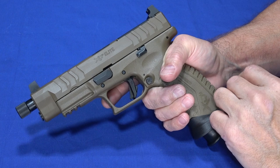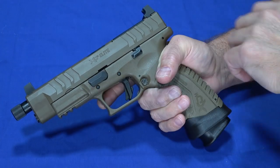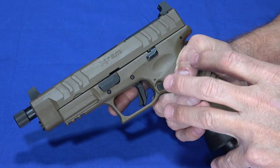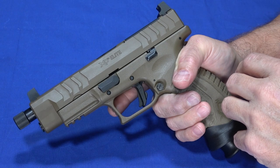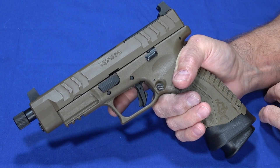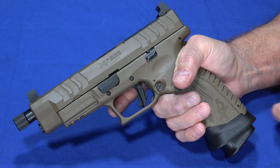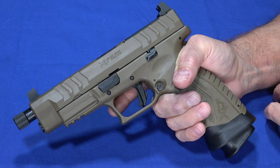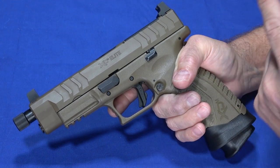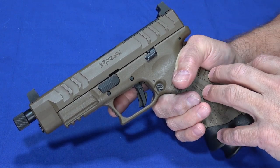We'll wrap up here. We are going to do a video with an optic and suppressor on it, and do comparisons with other Springfields here as well as the Sig Sauer P320 Tac Ops and a couple of other similar guns. We definitely thank Springfield Armory for letting us borrow this for a few reviews. If you like our videos, please give us a thumbs up, share, subscribe, and click the bell to get notified. Check us out on Facebook, Patreon, Gunstreamer, Instagram, and Twitter.